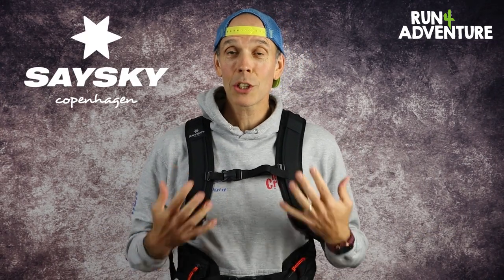The kind folks from SaySky have sent us one of their new running commuter packs to test and review at the channel. I'm sure a lot of guys who know me are thinking, well Lloyd doesn't need a running commuter pack — he's just changed jobs, his job's about 300 metres from where he lives and it takes him about a minute to get there. So you're probably right, I don't need a running commuter pack, but it hasn't stopped us giving it a thorough testing.